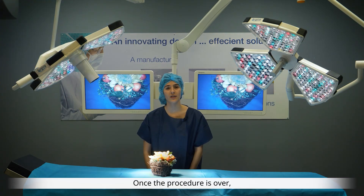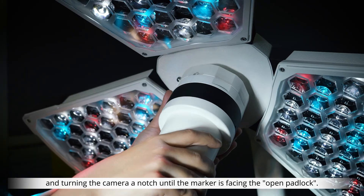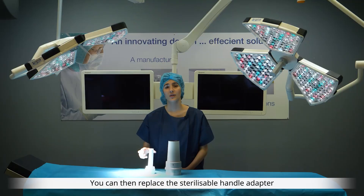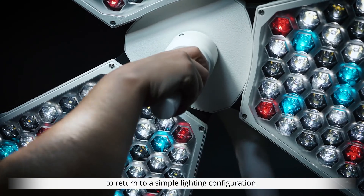Once the procedure is over, you can very easily disconnect the camera from the light by pressing on the security button and turning the camera a notch until the marker is facing the open padlock. You can then replace the sterilizable hand adapter to return to a simple lighting configuration.